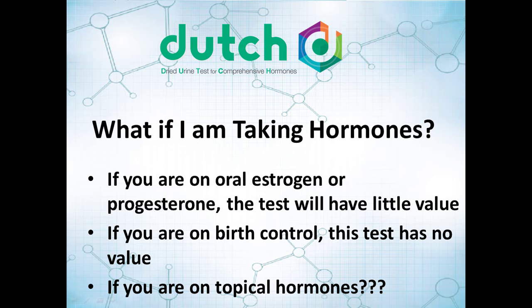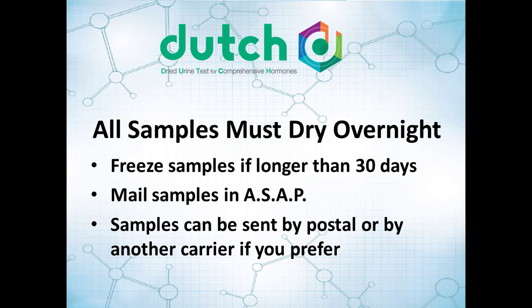Make sure that those samples are dry — 24 hours is usually enough for them to be completely dry. If you hit 30 days of collection and you still haven't begun that next cycle and you're not done, go ahead and take the plastic bag with the samples in it and keep it in the freezer. You can do that the entire time if you want, though it's not necessary. Once you're done with all of the samples and those last four samples have dried for a full 24 hours, then mail those back.